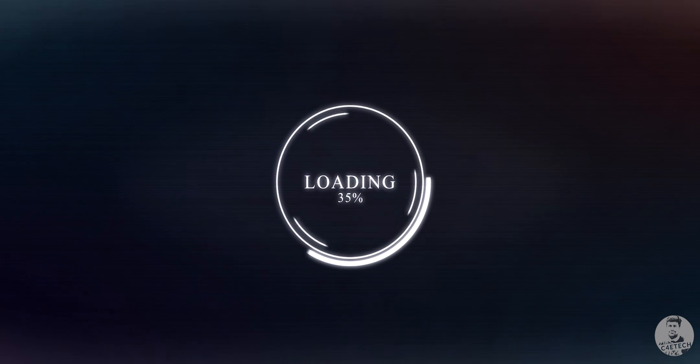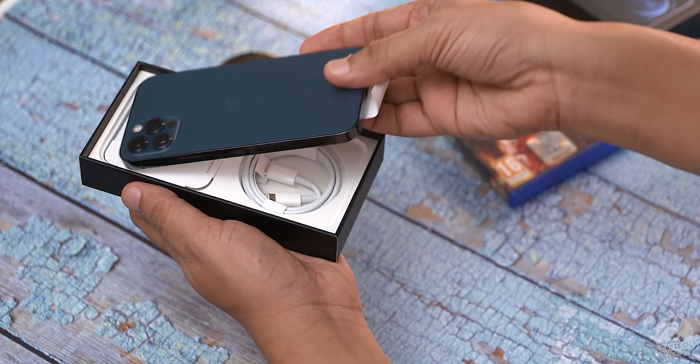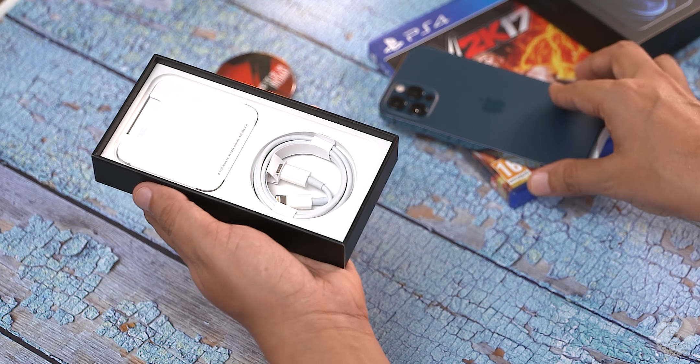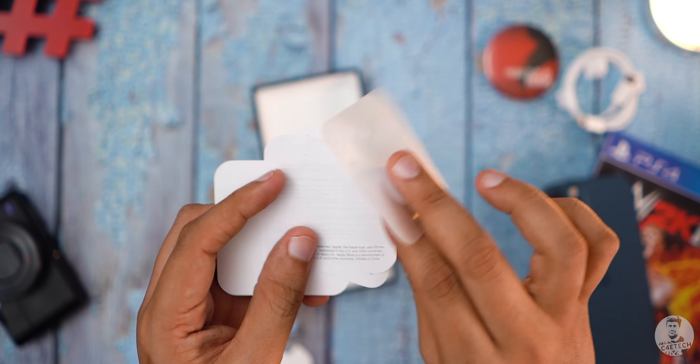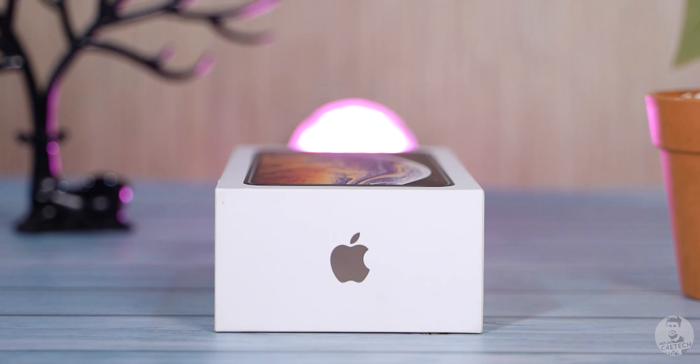This has got to be my easiest unboxing till date because it's pretty simple — open up the box, take out the iPhone using the pull tab, and show you guys the lightning to Type-C cable. That is all there is in the box — no charger, no EarPods.